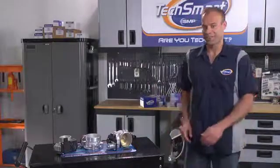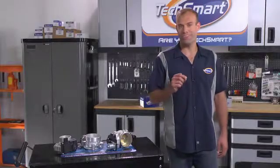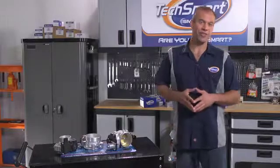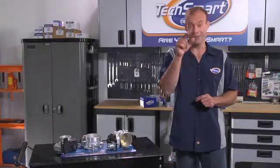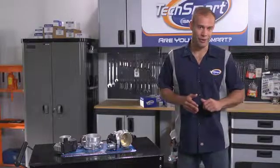Hey, I'm Keith from TechSmart. You're just in time for another one of our Are You TechSmart Tech Sessions. Today we're going to install an electronic throttle body. So yeah, you can mark that off your bucket list. But first, a little background.